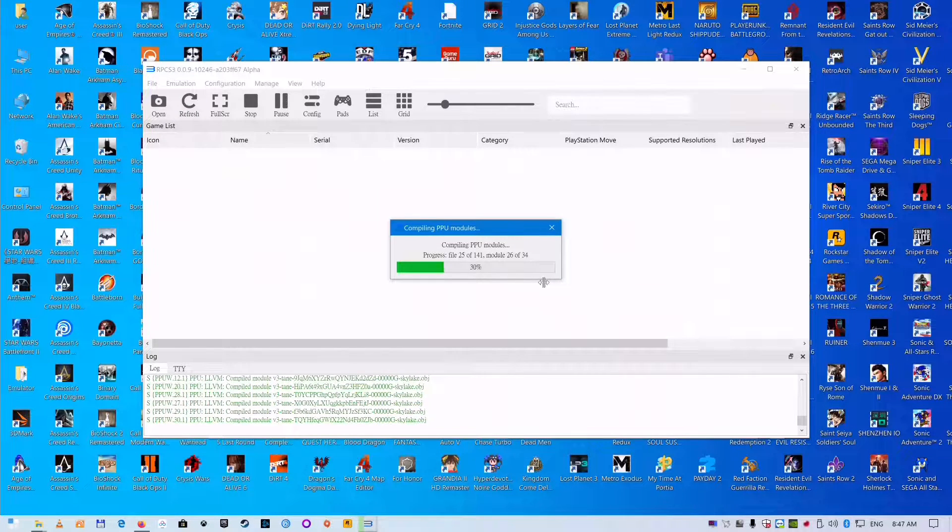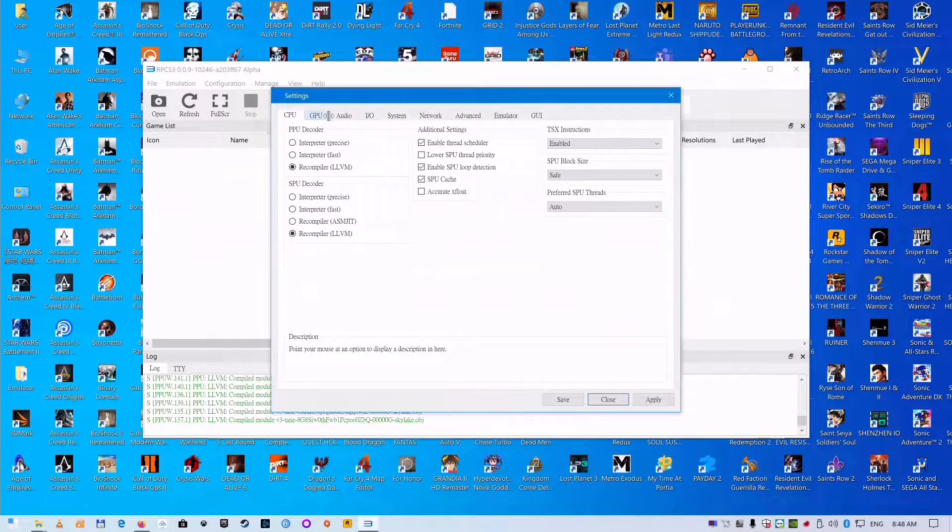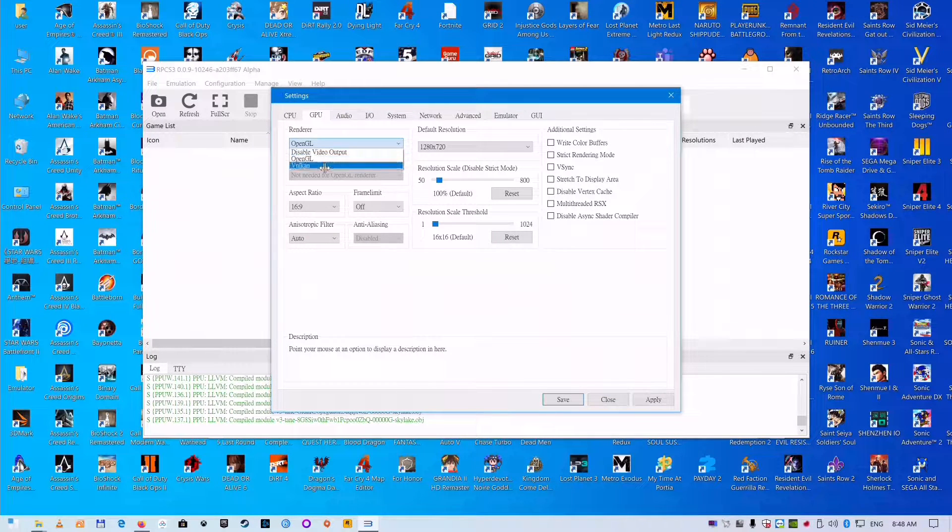It will take a little time to compile the code. Next, change the GPU settings: use Vulkan instead of OpenGL, set the resolution scale to 150%, and enable VSync.